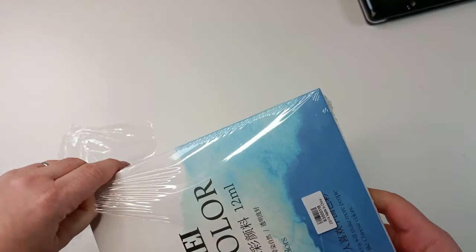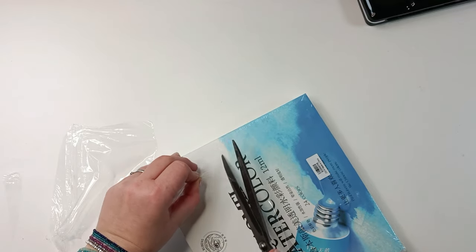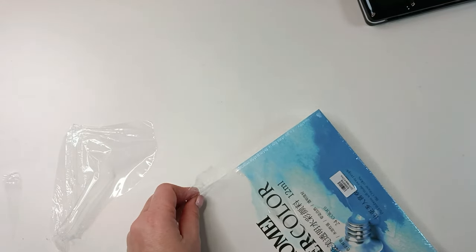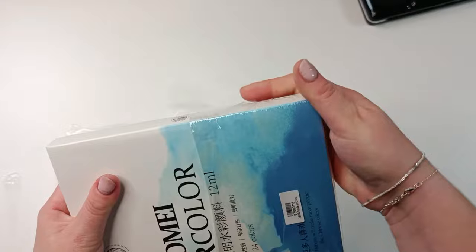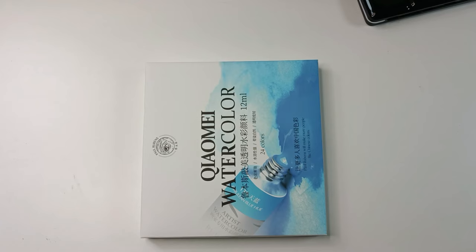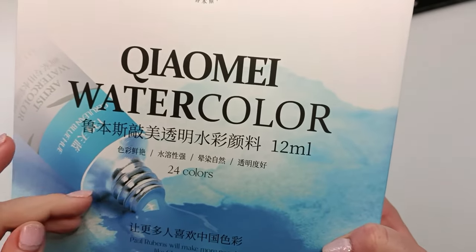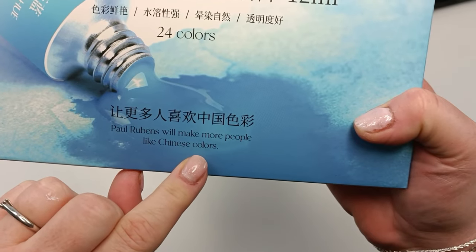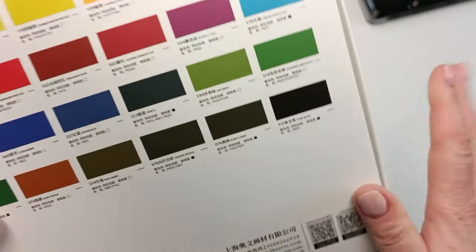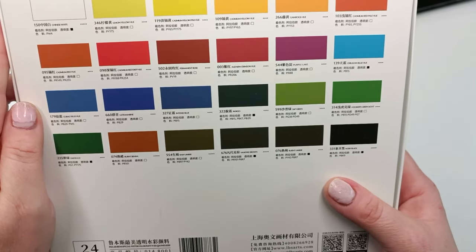These were not a disappointment at all — on the contrary, I actually enjoy using them and swatching them, and later painting my three abstract pages. I wasn't sure when opening the box if I was going to paint something with them or mix them to make homemade watercolor paints. I have 24 colors and yes, this is a Chinese company.